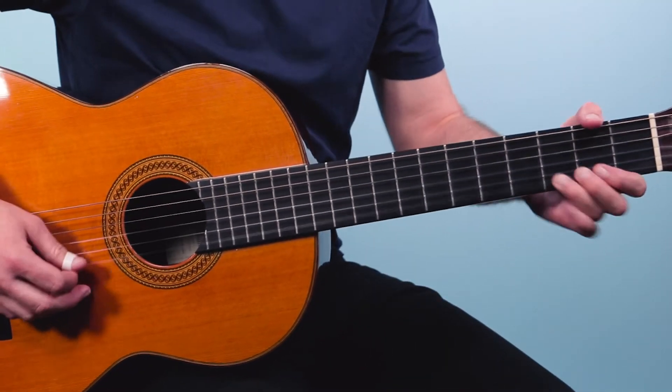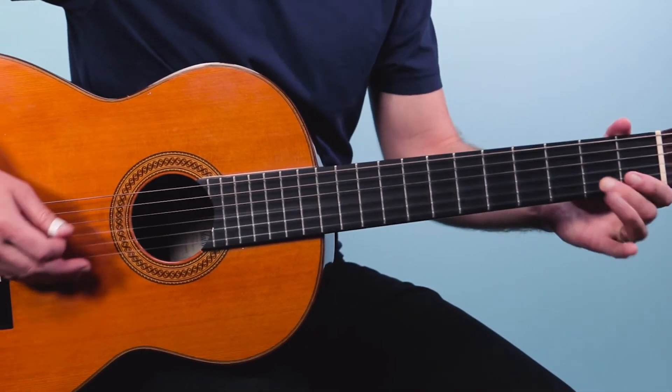The song opens up with just Clapton freely playing in the key of E, some blues licks — kind of like how I started off at the beginning of this video. And then once the tune starts, he goes into this beautiful progression.